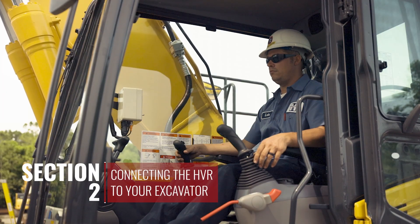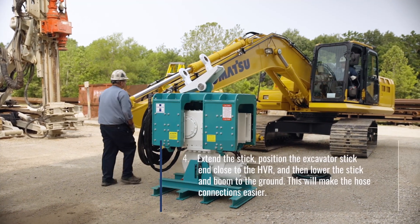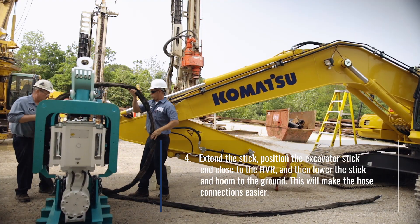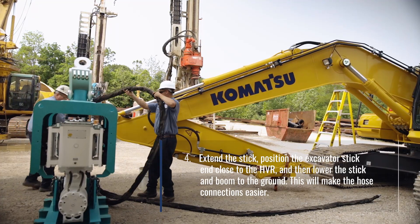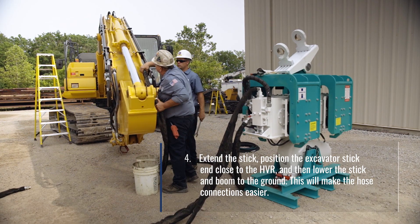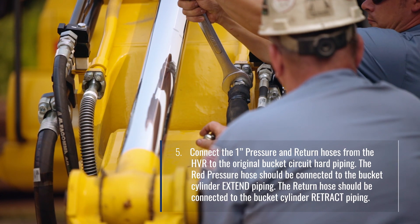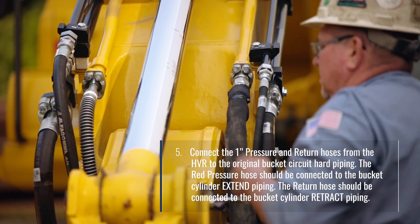Section 2: Connecting the HVR to your excavator. Extend the stick and position the excavator stick end close to the HVR, then lower the stick and boom to the ground. This will make the hose connections easier.